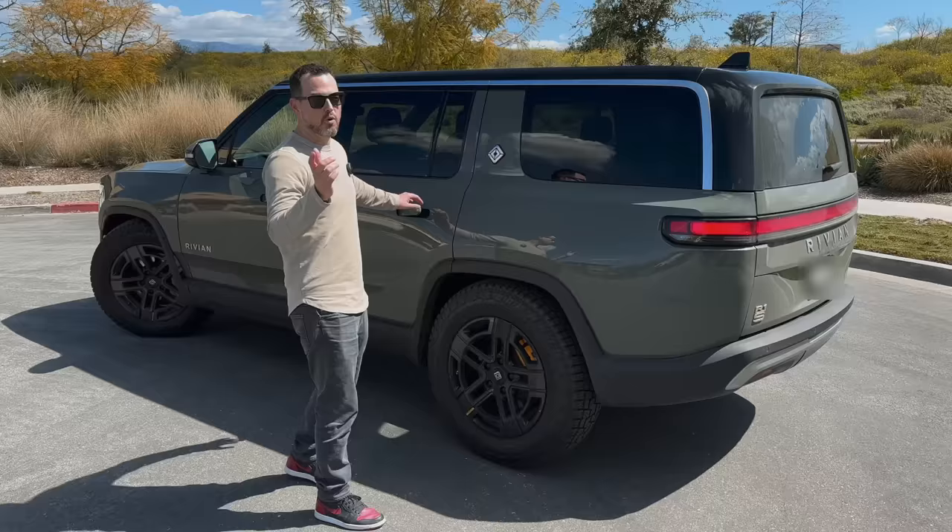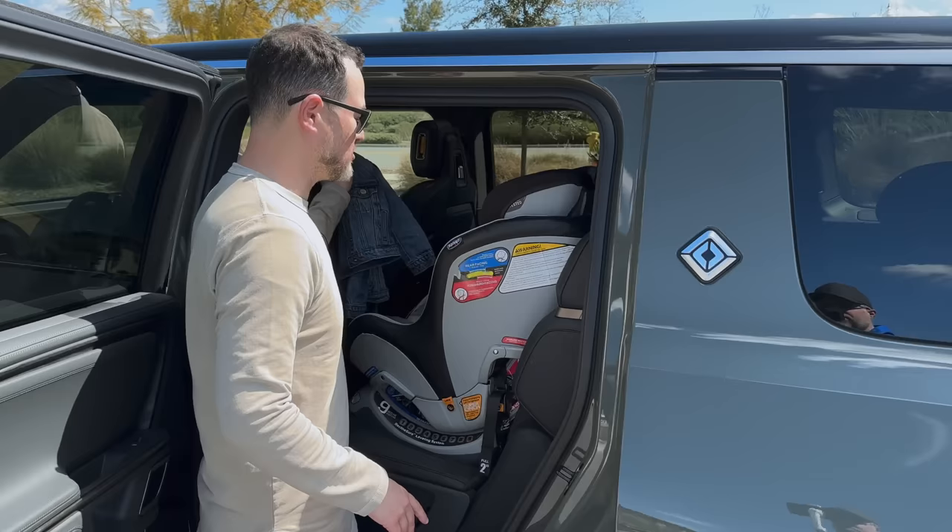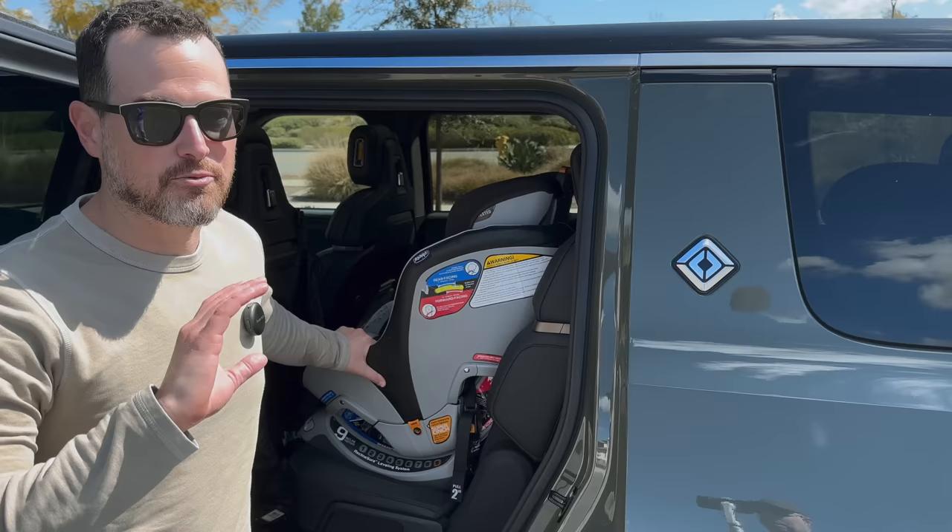We got this to haul people — let me show you the people-hauling part of it. This is literally just how her car looks; she asked me to ask you guys to please not judge. We have three kids, we got this in November, and it's rained pretty much one day every week since, so we haven't been able to get it washed.